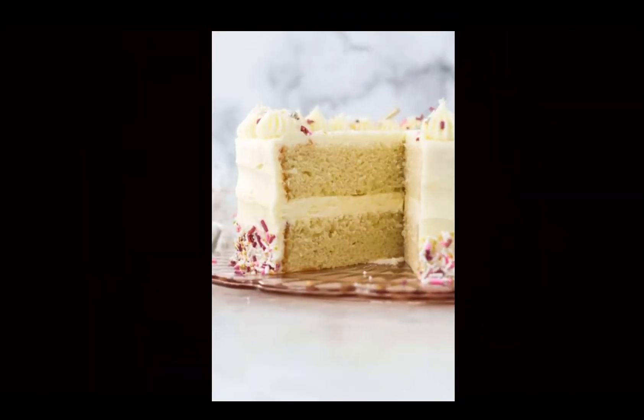Hey guys, it's me Shoto Shaka and today I'll be baking a cake. I know how to bake, but I will be doing a two-layer cake with frosting. Let's get started and begin!